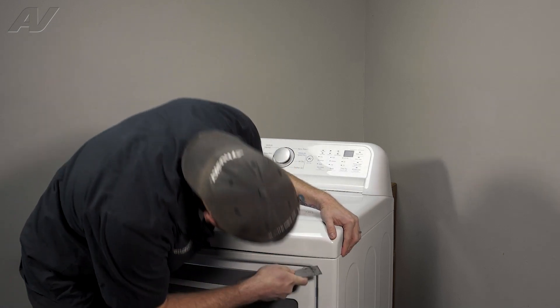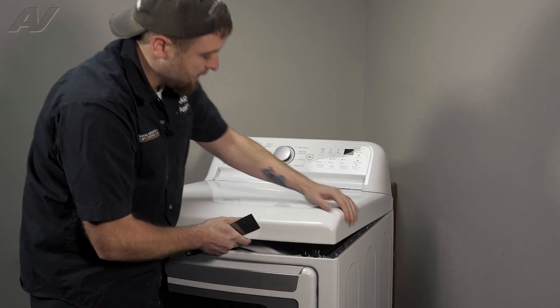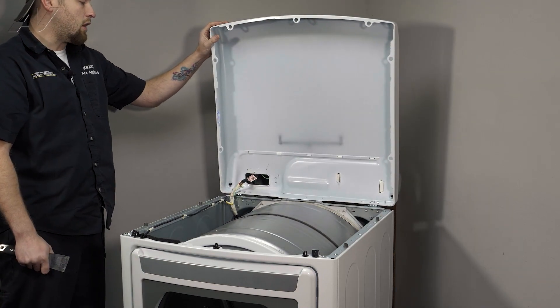Usually about an inch in, maybe an inch and a half. Press in, lift up on the top, and then let it rest against a wall or a platform.